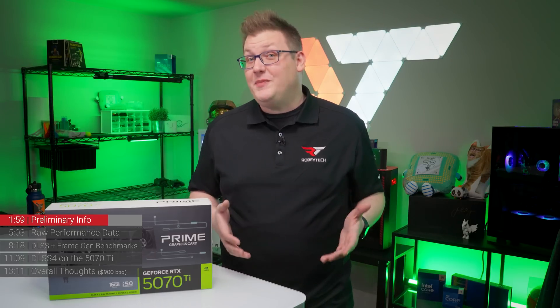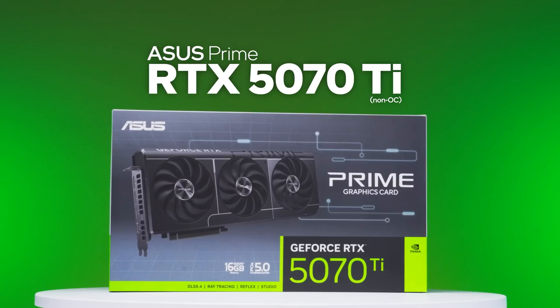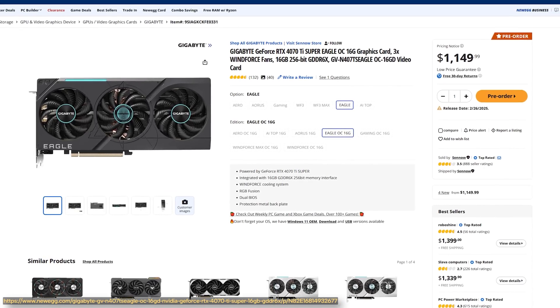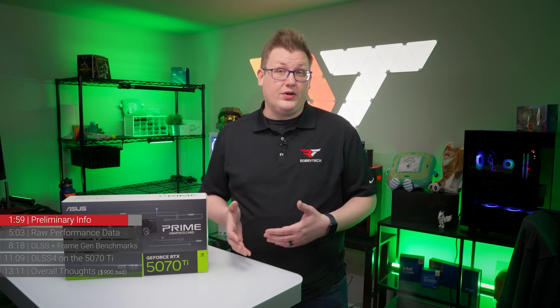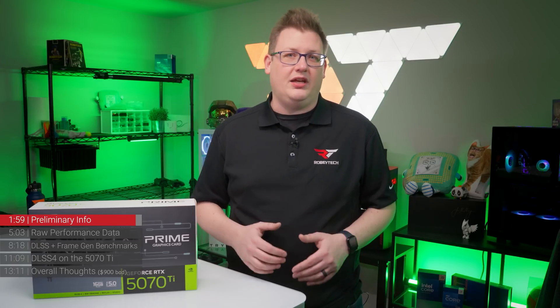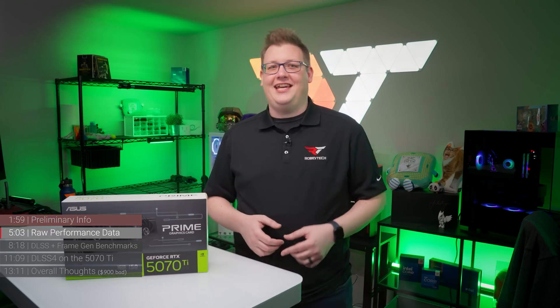For data comparisons, we're using the ASUS Prime RTX 5070 Ti as our 5070 Ti, the NVIDIA RTX 4070 Ti Super represented by the Gigabyte RTX 4070 Ti Super Eagle OC, and the AMD Radeon RX 7900 XT Reference Edition. We'll look at 1080p and 1440p raw data first, then add DLSS and FSR, followed by frame generation and fluid motion frames — using only 2x multi-frame generation to best match the other cards.